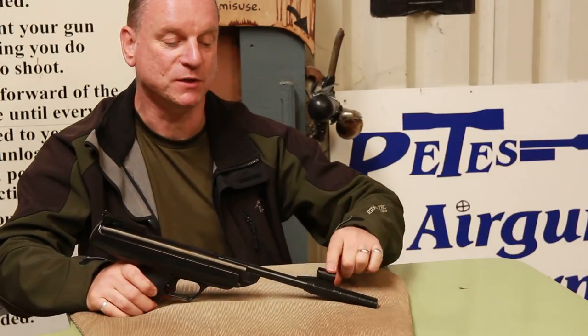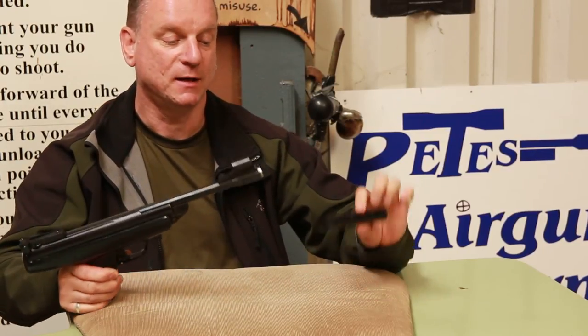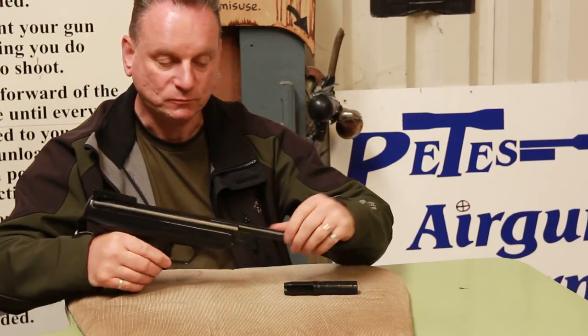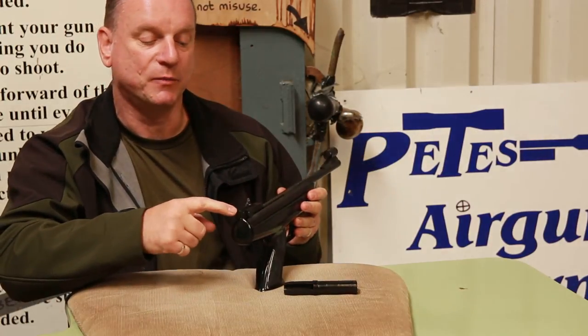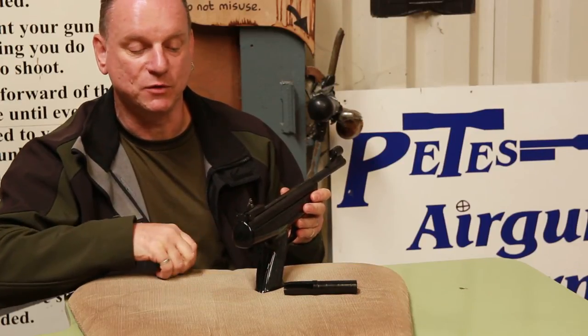There's a removable foresight protector here. If you're not going to be using the cocking aid, it certainly makes it easier to cock the action. You have a fully adjustable rear sight — you've got a notch here, and you can actually turn that round, loosen these screws, and it gives you a V.